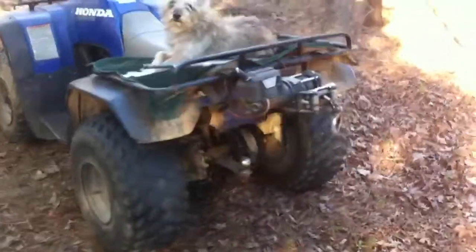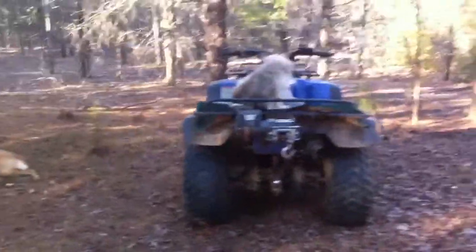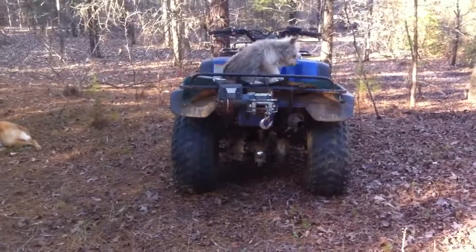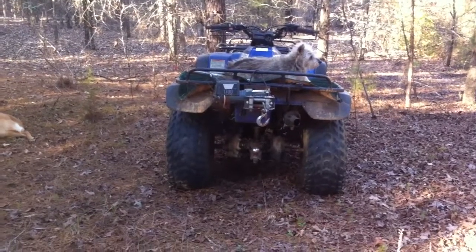I don't like mine being submerged in the water. I prefer to be able to use it to drag things around, lift trailers so I can get a block under them and back under the tongue.